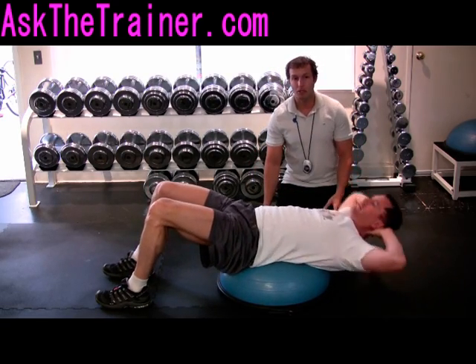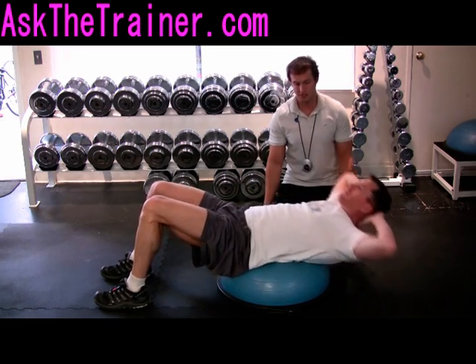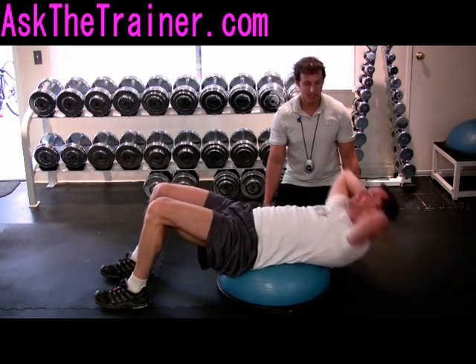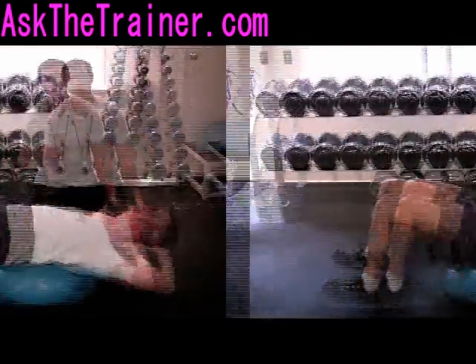Hands across chest is the easiest way to perform, and hands behind head will add resistance. To increase the difficulty, you can scoot back further on the top of the ball, or put a dumbbell or plate behind your head.